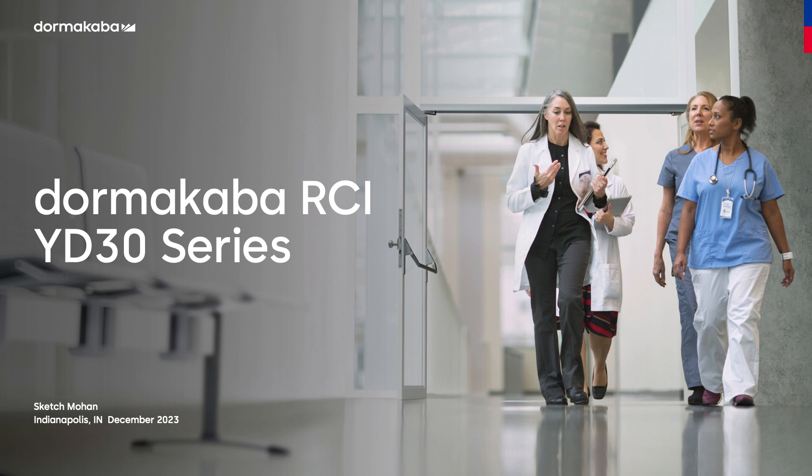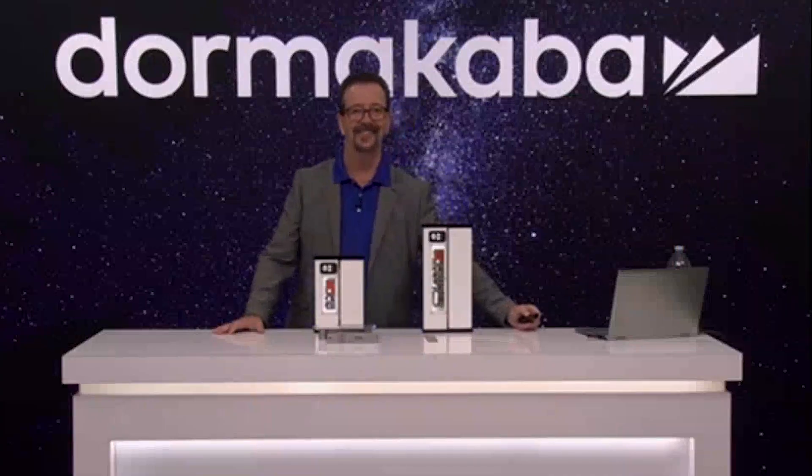To demonstrate the features of these game-changing new locks and to answer any questions you may have at the end of today's presentation, I am happy to introduce to you our subject matter expert, Sketch Mohan. I'm going to throw it over to you to get us started.